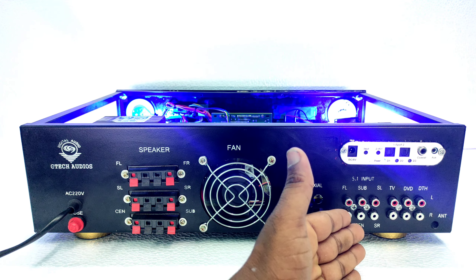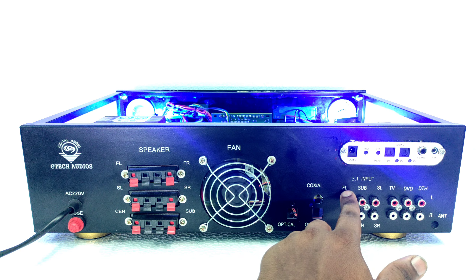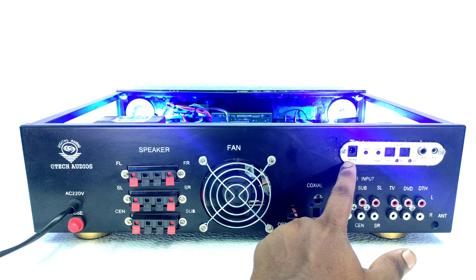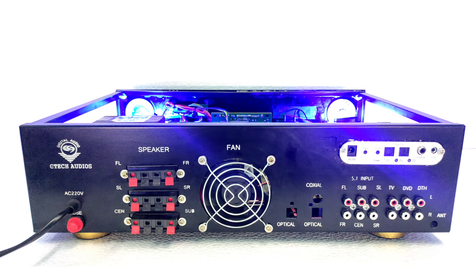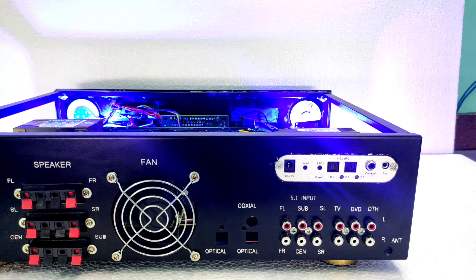You can see the optical inputs with 5.1 input and stereo input. You can use TV, DVD, DTH, and stereo input with the 5.1 optical connection.